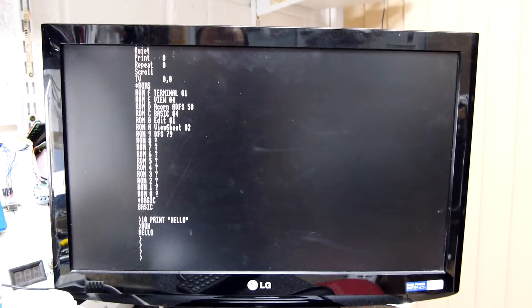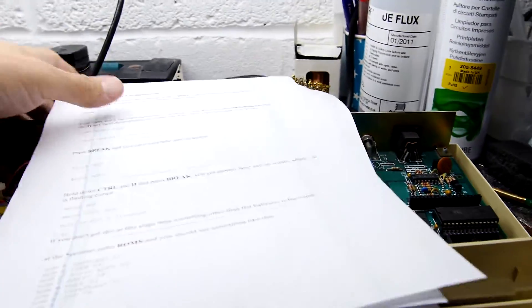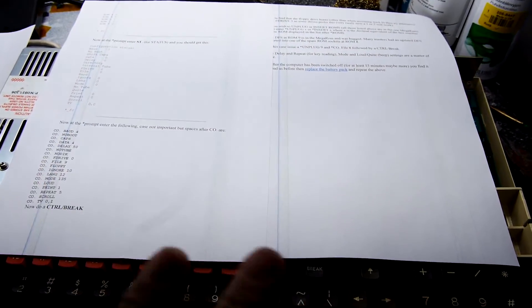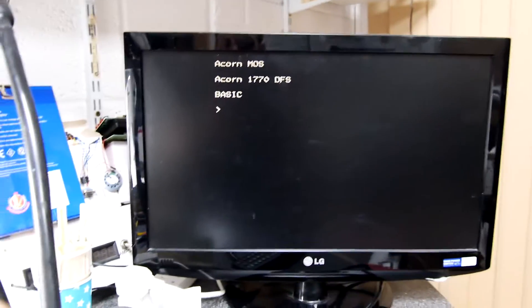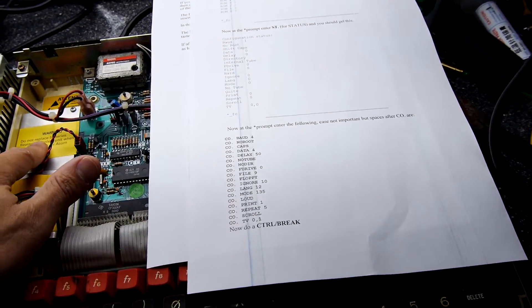As you can see, it's all working and doing what it should be doing — really quite happy. There you go: how to sort out your Master battery. I did type in all the commands, and the bit that shows it's working is that when you turn it on and hear the beep, it boots straight into the regular BASIC prompt. That's because I've entered all the settings. Without the memory backed up, it would go to that high-res prompt we saw earlier.